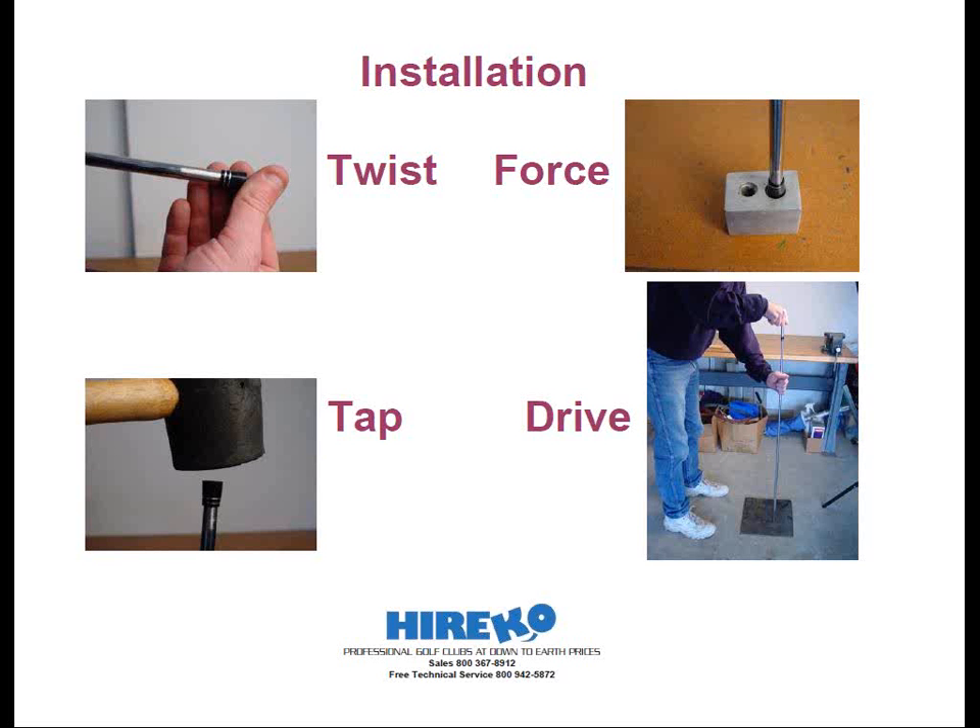The ferrule installation tool will not position the ferrule precisely at its final point, but it does make the initial installation very easy. You still need to take the club head and slide the shaft into it, then tap it on the floor to drive the ferrule into its final location, or until the shaft bottoms out in the bore of the club.